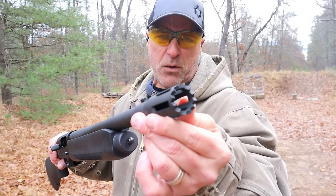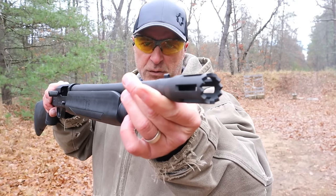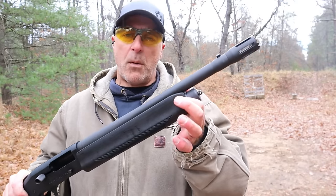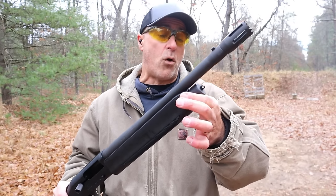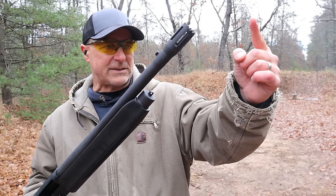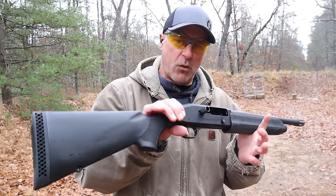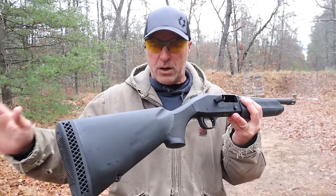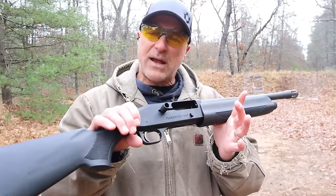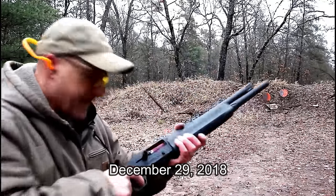You can see it has an 18 and a half inch barrel with this standoff choke, also known as a door breacher — four plus one. But one of the first things I did was put on a Nordic Components tube extension that went about this far past the muzzle, making it a nine plus one. It performed great.